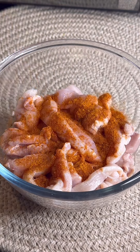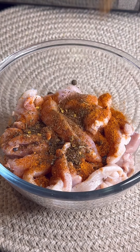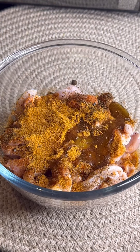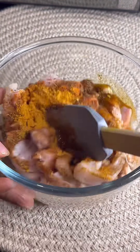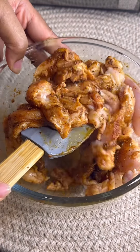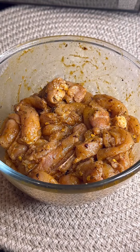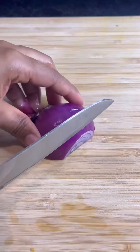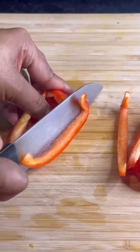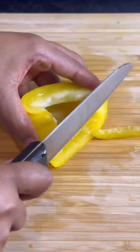Get some chicken thighs, debone them, and cut them in strips like this. Make sure you wash it guys. Add some chicken seasoning, add some jerk seasoning, add some all-purpose seasoning, and we're gonna add some olive oil. Now incorporate all of that together, just like that. When it's finished, set it aside, leave it in the fridge and let it marinate.